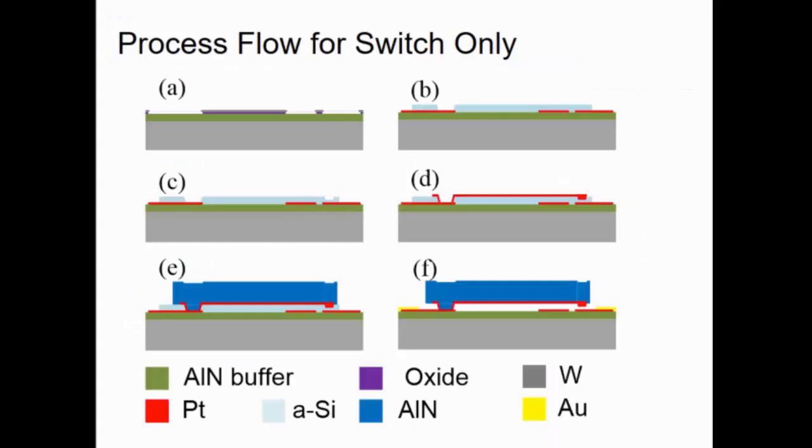Moving on to process: it is a typical released MEMS structure on amorphous silicon as sacrificial. The main difference is that we put metal routing underneath our structural material, which is aluminum nitride. Yes, this does introduce some bilayer stress, but we are able to compensate, if not negate it, with our current geometry.